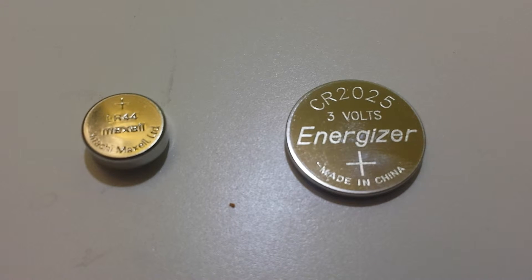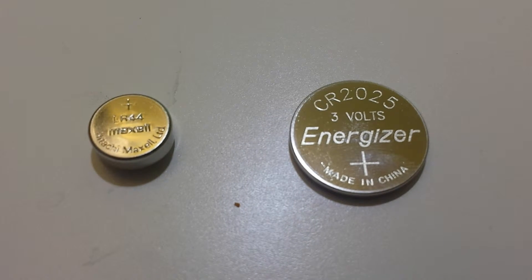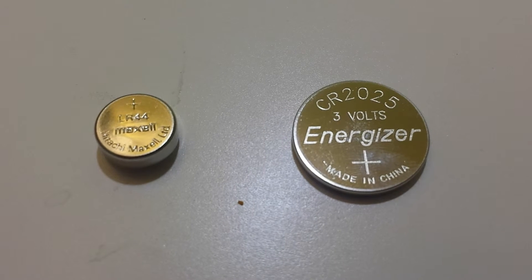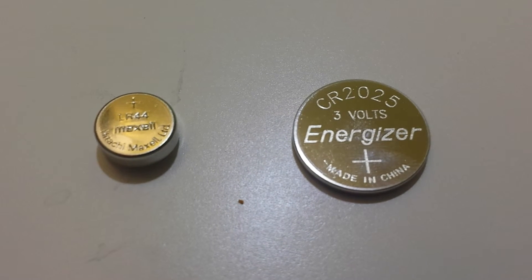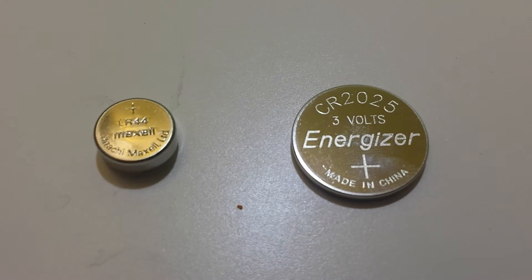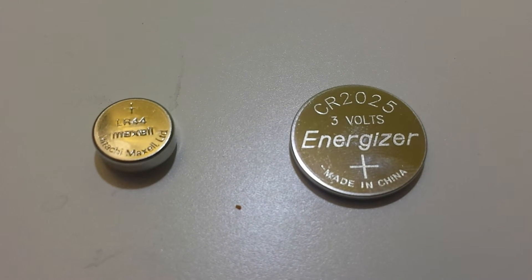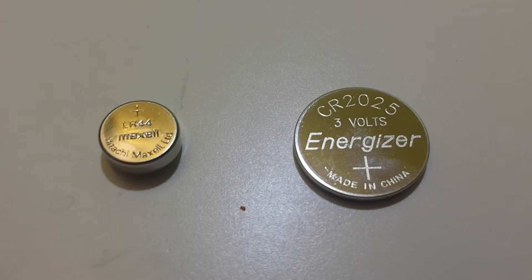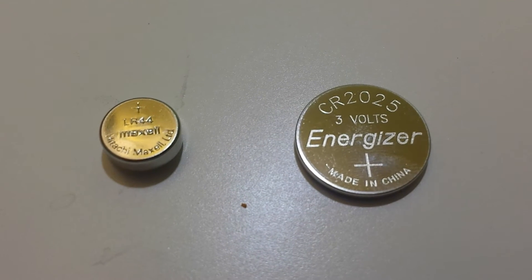On the right is a three volt lithium battery and on the left is a one and a half volt alkaline battery. The way that you can tell is that the battery number has a prefix. You can see on the right it's CR, and that indicates that it's using lithium chemistry.